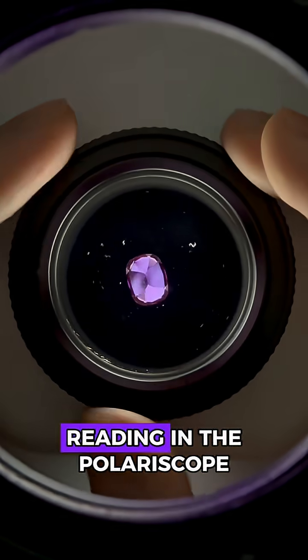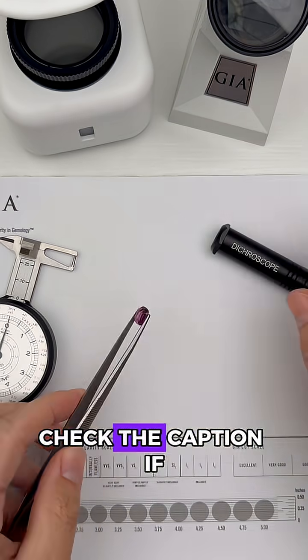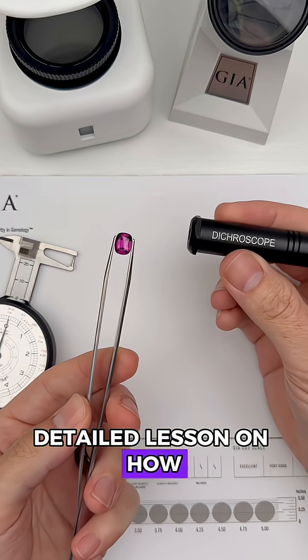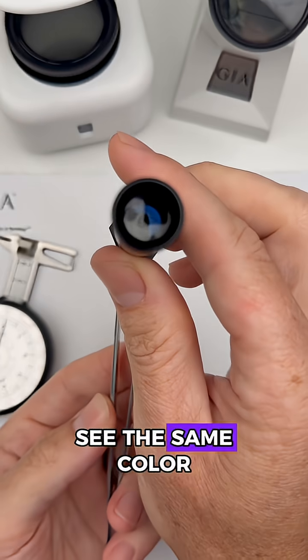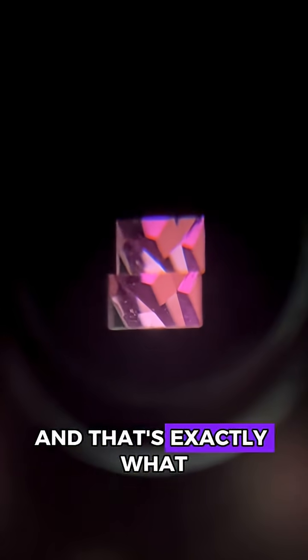We're getting a wonky reading in the polariscope, which means this is probably singly refractive, so let's confirm that with the dichroscope. Check the caption if you want a free detailed lesson on how to use this, but basically, if we see the same color in both squares, that confirms this gem is singly refractive — and that's exactly what we're seeing.